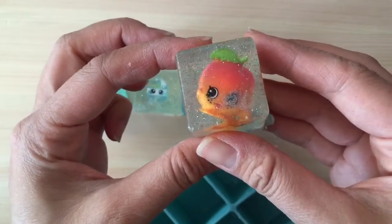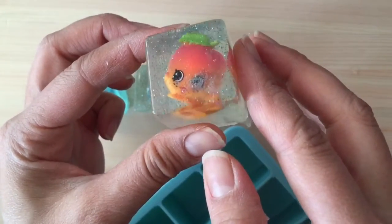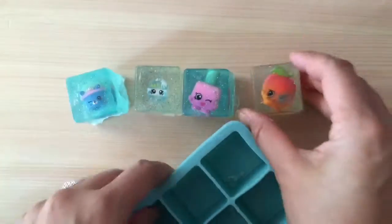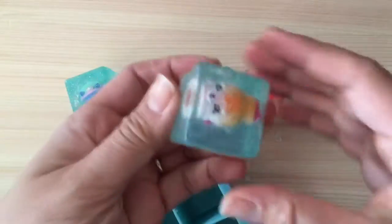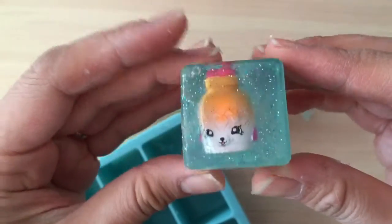This is April Apricot — she's a little blurry, maybe there's too much glitter or an air bubble. And then the last one is Jilly Jam — oh my gosh, look at the glitter!